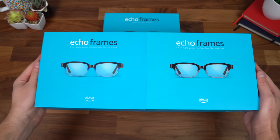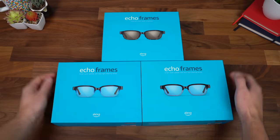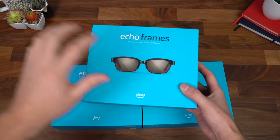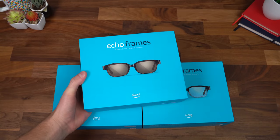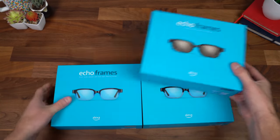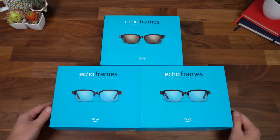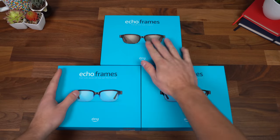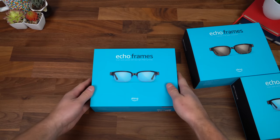Here are the new Echo Frames from Amazon. Keep in mind there are 13 different combinations in terms of style and different lenses that you can get — I'll link to them in the description. So here we have Pacific Blue, Quartz Gray, and Modern Tortoise. Let's go ahead and grab one to unbox.